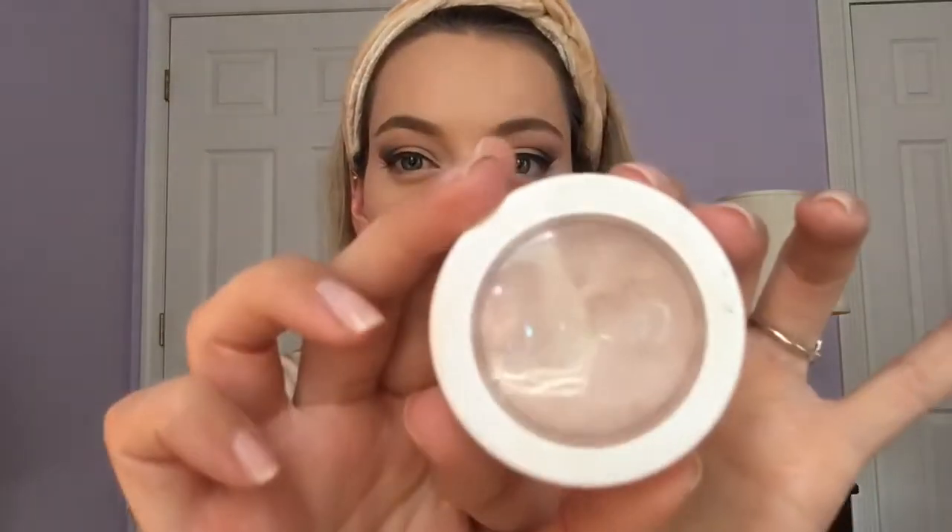Next I'm going to do a little bit of cream highlight as well. I'm going to use the Super Shock Cheek Highlight by ColourPop in the shade Smoke and Whistles — a really pretty pinky champagne shade. I just take a little bit of this with my finger and highlight that cheekbone, kind of up around the temple a little bit, to really make it pop.